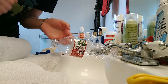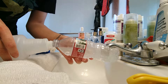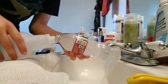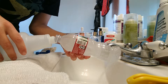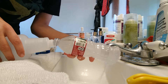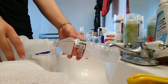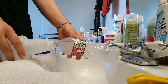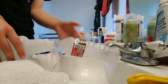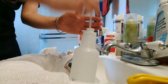There we go, it's on. Turn it on — there you go.